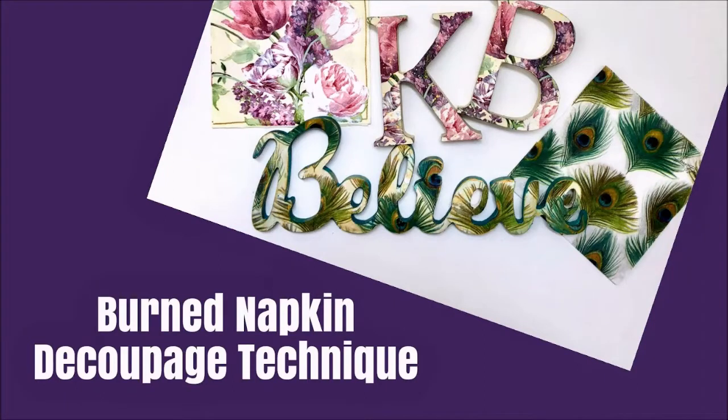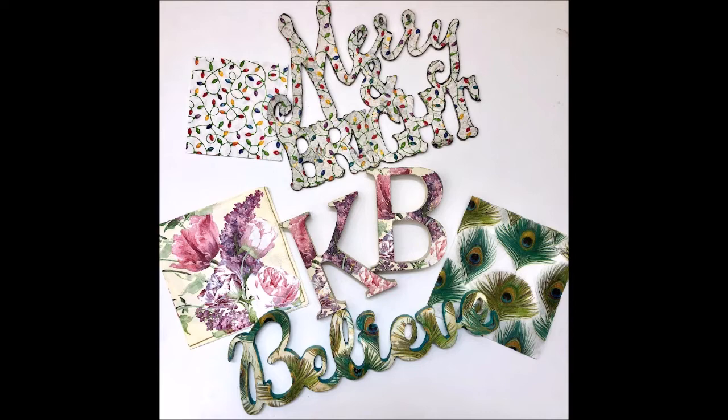Today I put away the art journal but I kept out the napkins. I'm going to demonstrate a new-to-me technique called burned napkin decoupage. This is so cool you don't want to miss it. Here are the three projects with the napkins that I've used with this burned decoupage technique.